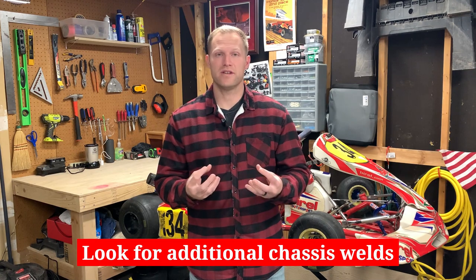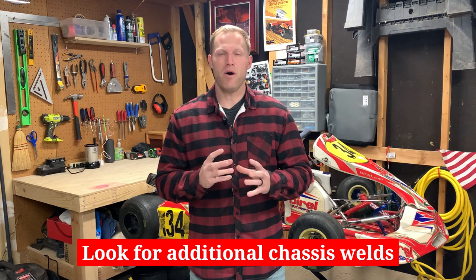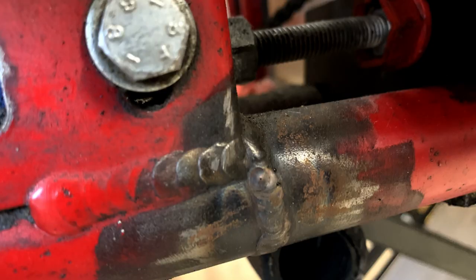The first thing is you want to inspect the cart to look for welds on the frame, welds on the chassis. Any part that is welded could potentially compromise the structure and the integrity of the chassis. When I say welded, I'm not talking about the original welds — where you can see the paint and all that — I'm talking about a secondhand weld that's been added, and typically they're pretty easy to find. Hopefully this picture gives you a little example of what that could look like.